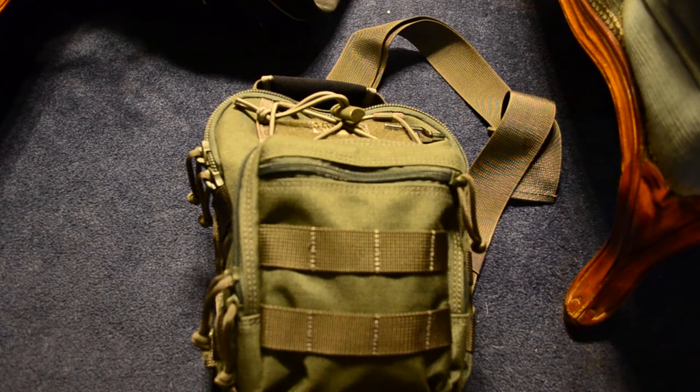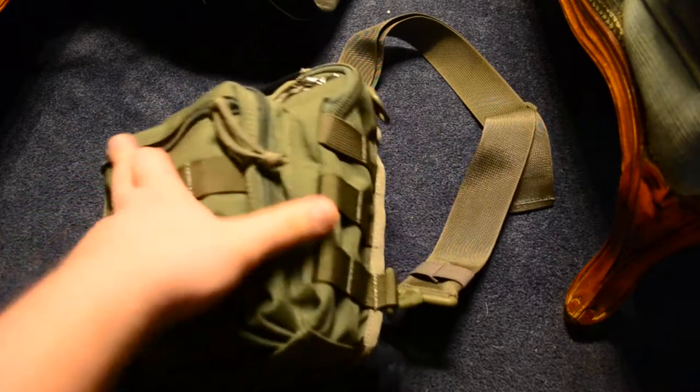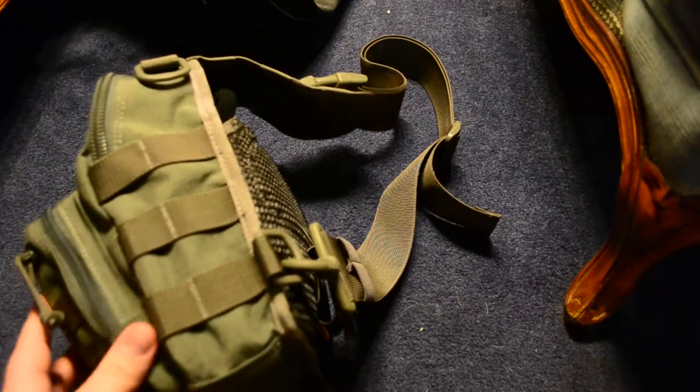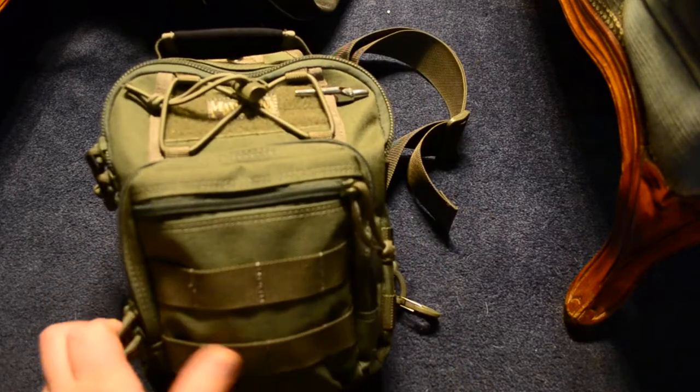Hey guys, how's it going? Today I'm going to be taking a look at a Maxpedition Remora bag. It's a very small bag — it's the smallest one in their gear slinger lineup. It's the little brother to the Lunata and Malaga bag.